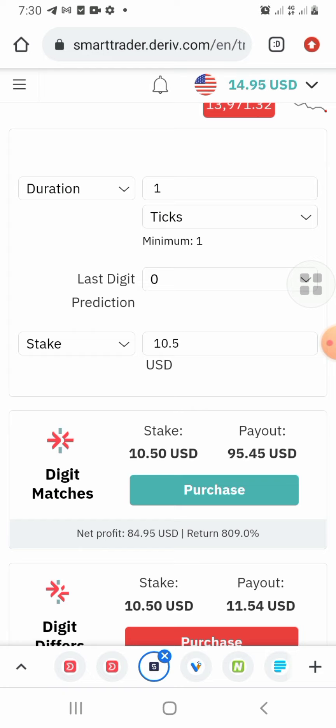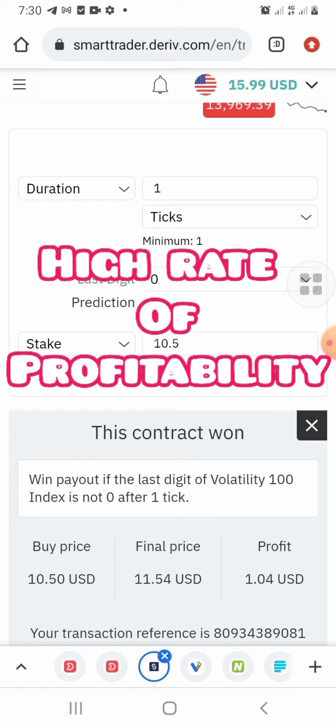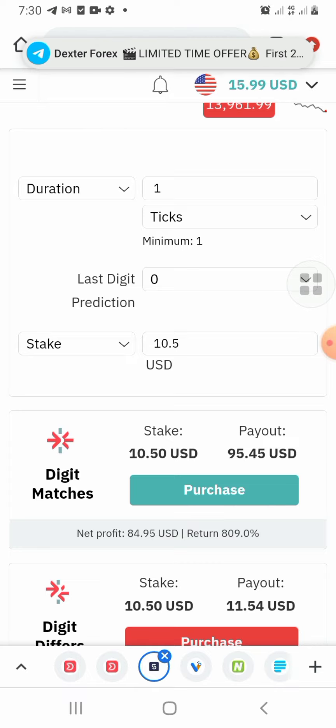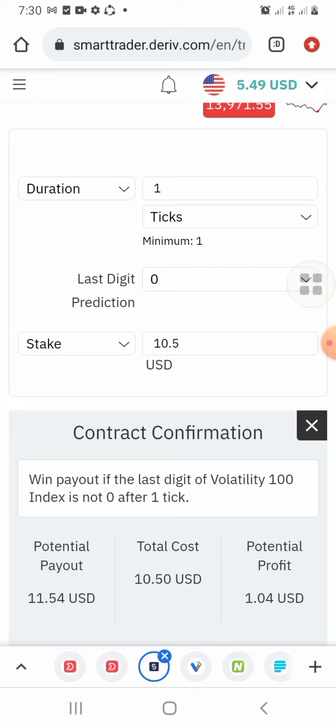We have the settings and a high rate of profitability using this setup to trade. You can see we just won again. I will not give it to you for a very high price — it's just a low price. With Easter at hand, we are going to be giving it at a promo price for this Easter period.